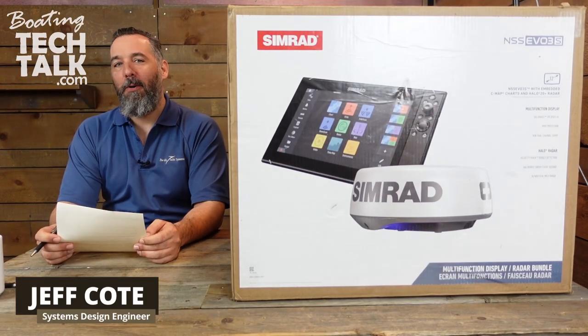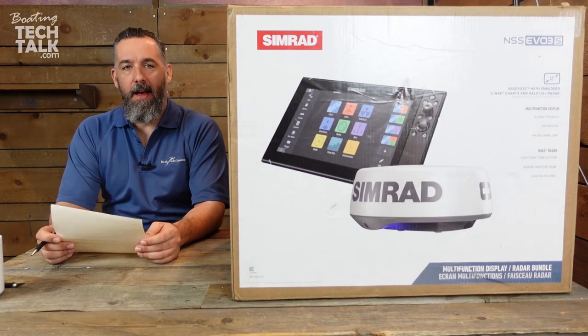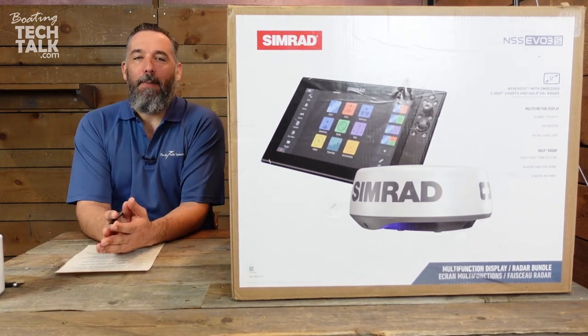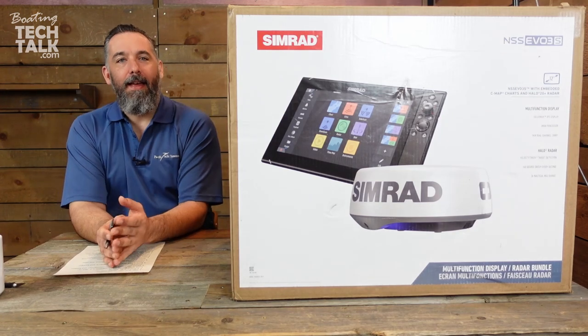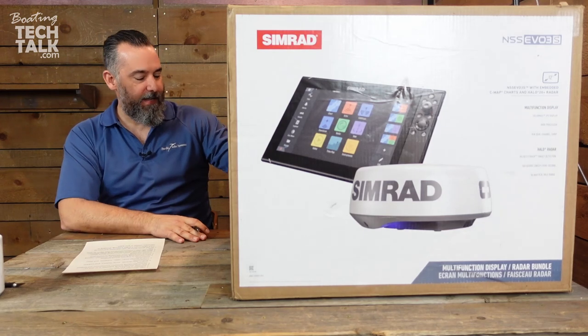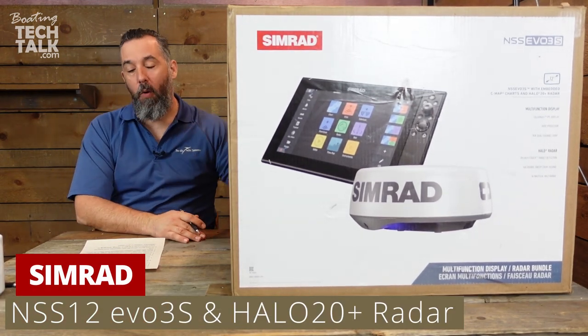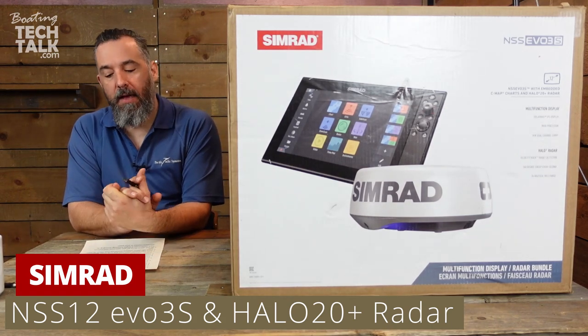Hi everyone, Jeff Cote here with boatingtechtalk.com. We've got another product unboxing. You know how sometimes when you're on the internet it's hard to tell what size you're buying? This is a huge box. This is a Simrad NSS-12 EVO-3S with a Halo 20 Plus radar bundle.